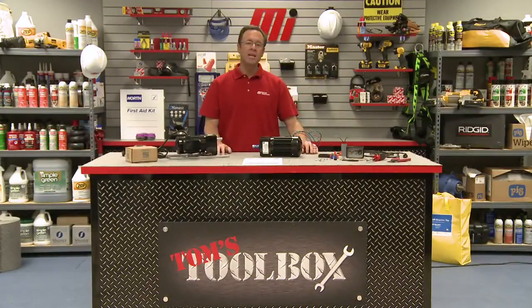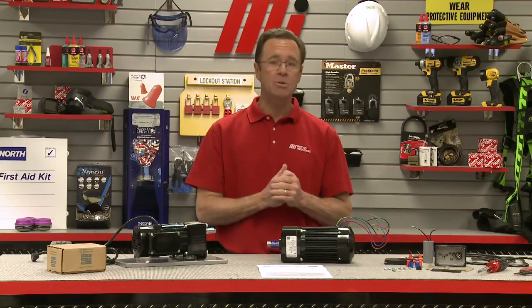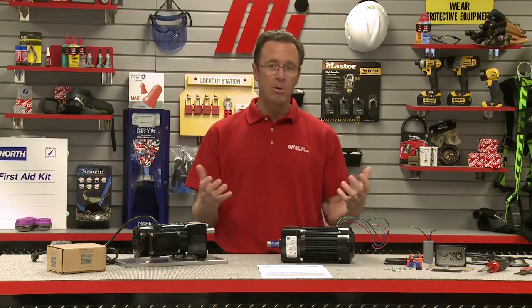Hello and welcome to another Motion Industries how-to video. My name is Tom Clark, I'm your host, and on today's how-to we have an edition of Tom's Toolbox, where I'm going to show you how to wire a permanent split capacitor gear motor from Bodine Electric. And we'll explain why the run capacitor is required to operate this type of gear motor.